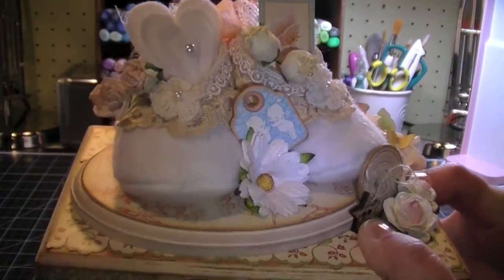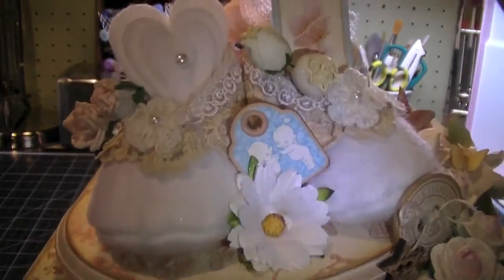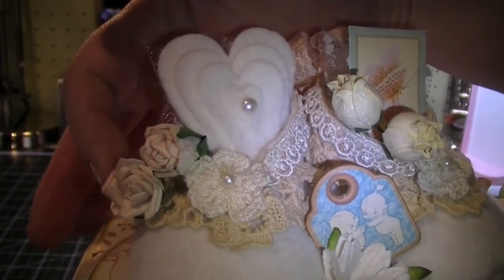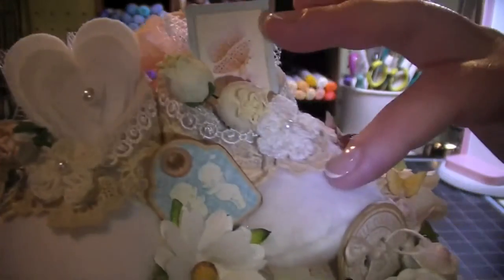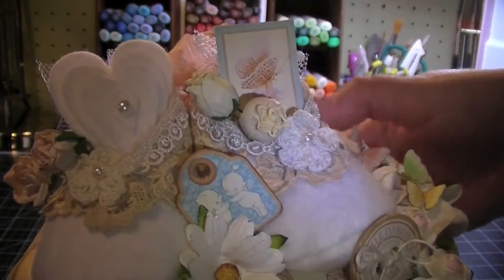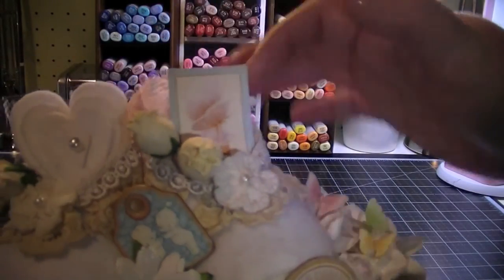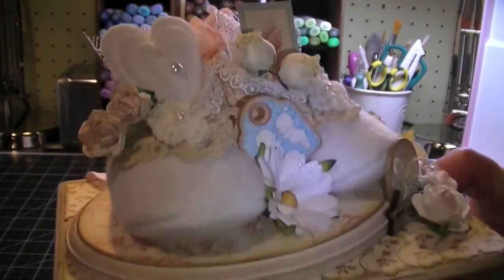Over here I have a daisy in between the booties — they're so pretty. And I have some rosebuds in here and some other rosebuds over here. The booties are stuffed with some batting inside and some polka dotted tulle. On this one I have some felt hearts with a pearl, and over here I have a butterfly image that I fussy cut from the paper collection.